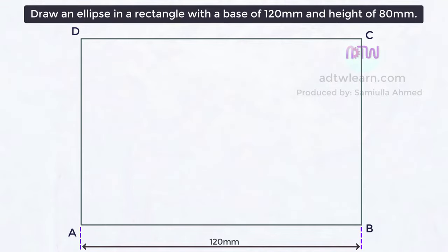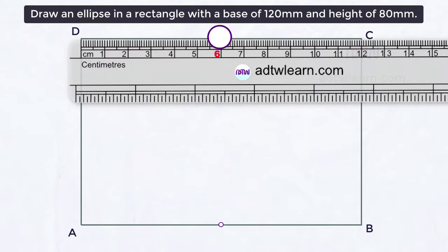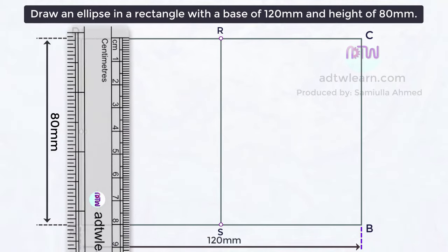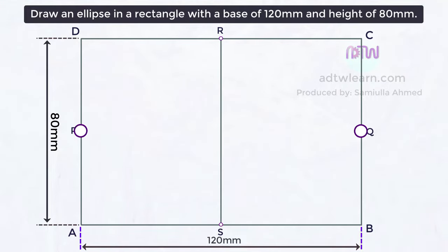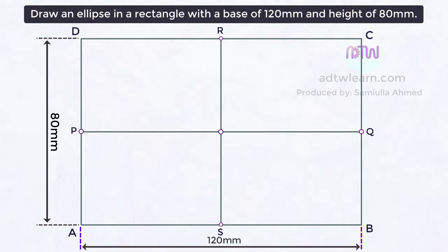We need to divide this rectangle into four equal parts. Since the length is 120 millimeters, half of this will be 60 millimeters. Mark a point 60 millimeters from point A and another 60 millimeters from point D. Name these points R and S, and join them with a line. The height is 80 millimeters, so mark points at 40 millimeters from top and bottom, naming them P and Q. Join these points and mark the intersection at center as O.